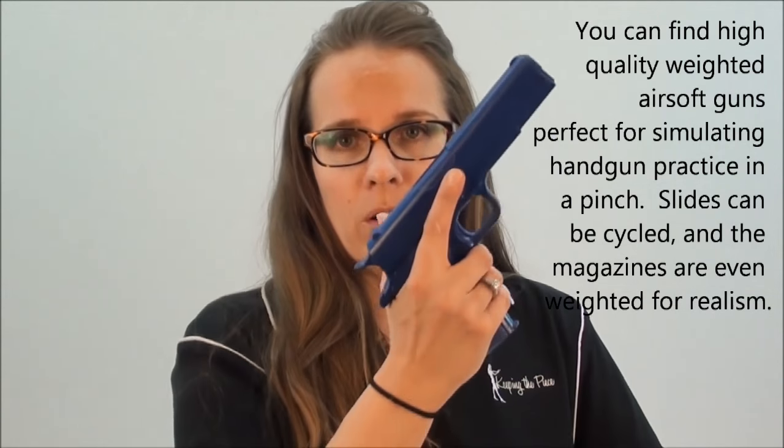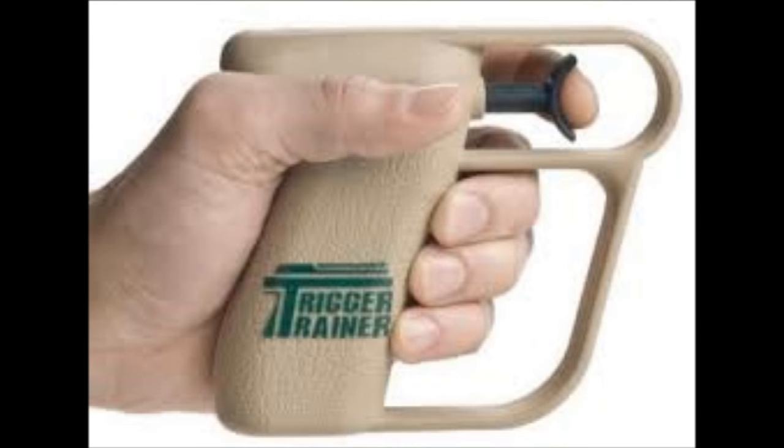I would say a great option is something called a trigger trainer. I actually own one, though it's not with me right now. I have three different triggers for it and none of them feel exactly like the triggers on my guns, but there is a heavy, medium, and light trigger. It gives you the grip frame, the trigger guard, and the trigger to work with. There are no sights on top — it's just the grip portion and the trigger and trigger guard.